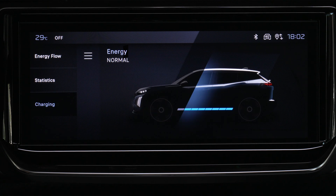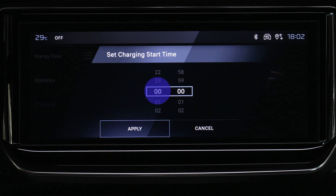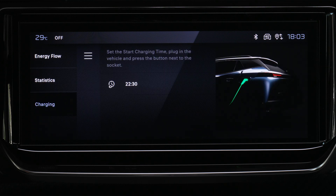Select the charge tab, define the charging start time, then validate by pressing apply. The setting is stored in the system. Deferred charging can also be configured from a smartphone via the My Peugeot app.